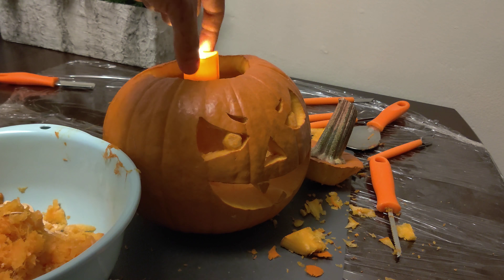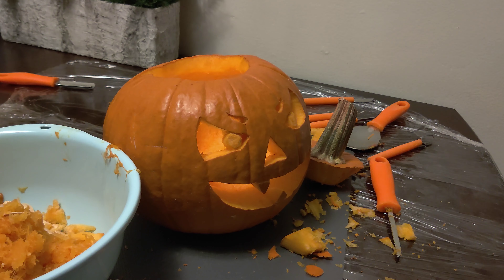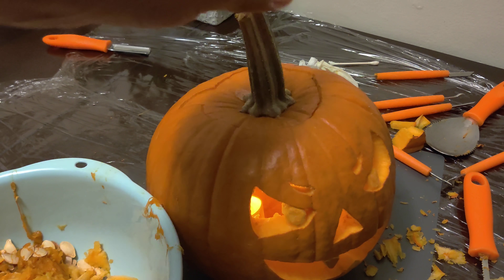In the end we went ahead and grabbed a couple of LED lights and threw them inside the pumpkin. It came out really good and we were very proud of ourselves.